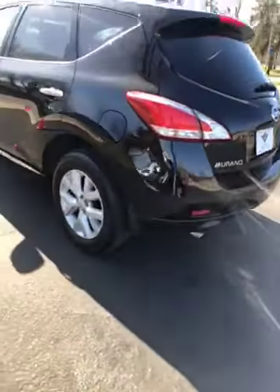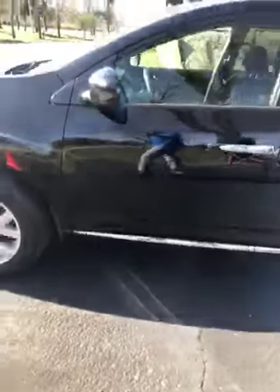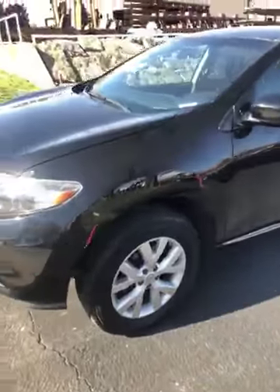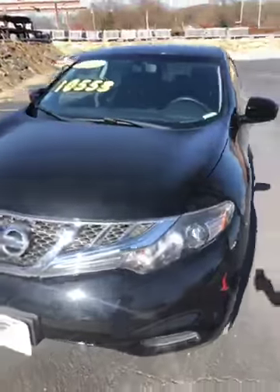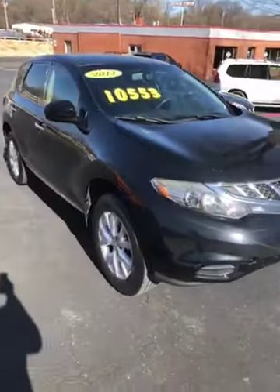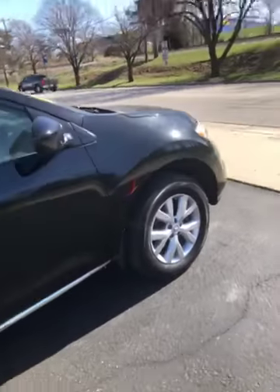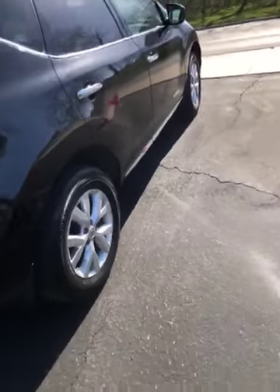I'll just tell you the truth — it's just a car. But here is the 2013 Nissan Murano SV edition. It's got the CVT transmission. Price is $10,553, ready to go. Nice large 20-inch alloy wheels.